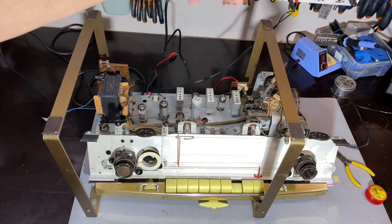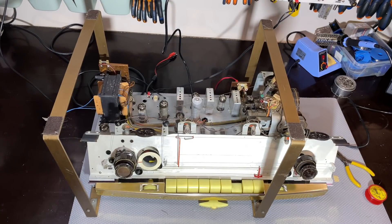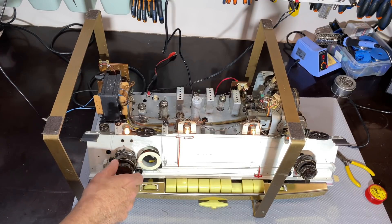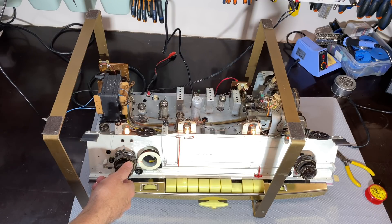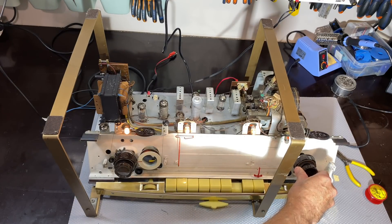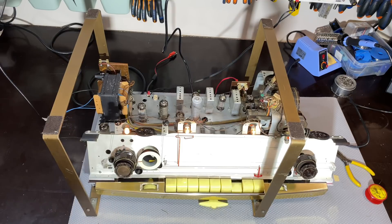I've got the speaker connected to the workshop speaker. I've got the antenna in here — this is just going to the FM antenna — and I'm going to push it on there and we'll see what we get. Volume up. It's pretty good.